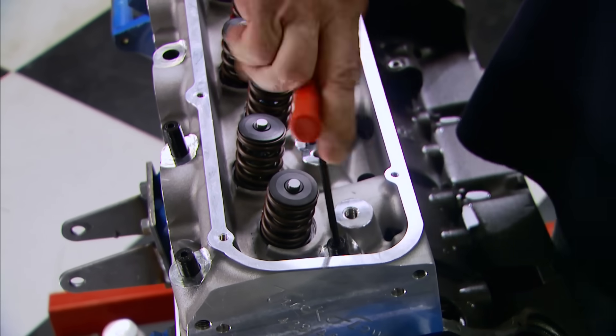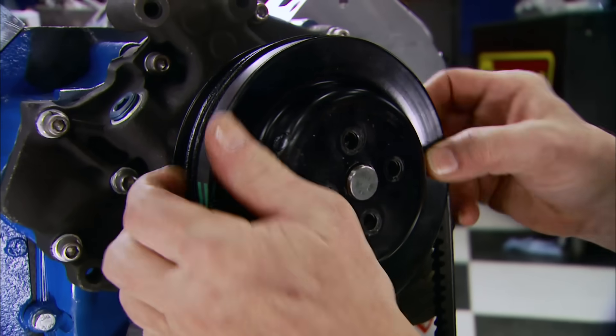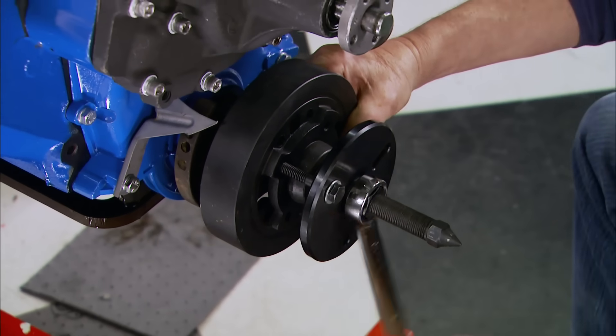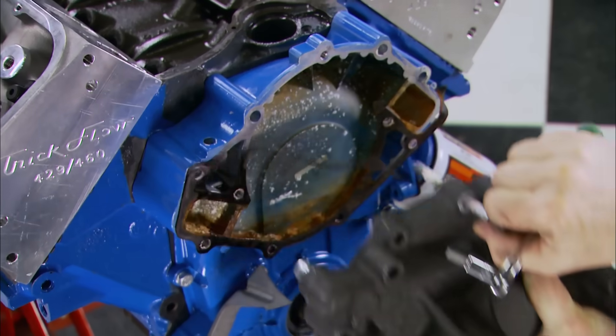To keep our heads in place we're replacing the head bolts with ARP studs. It's very important to only install them finger tight - that way the studs only stretch on their vertical axis. We are reusing the entire front end assembly on this 460, but we've got to remove everything now to make way for a cam swap.